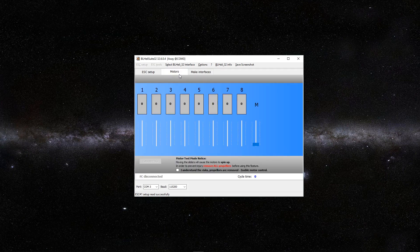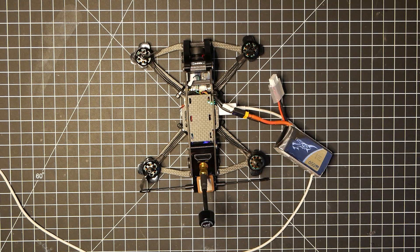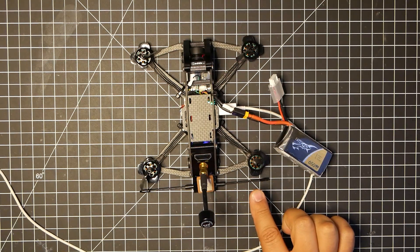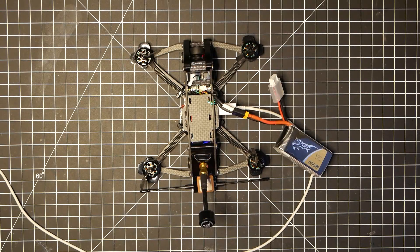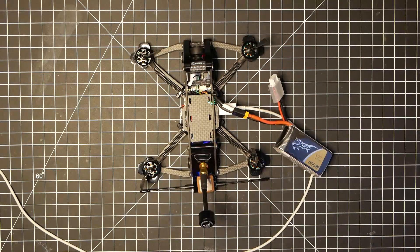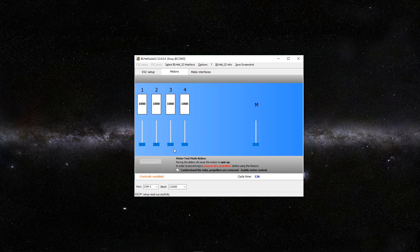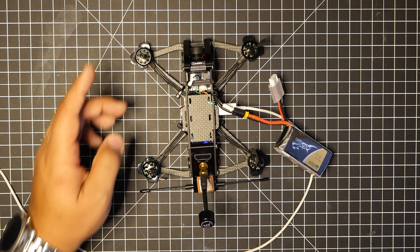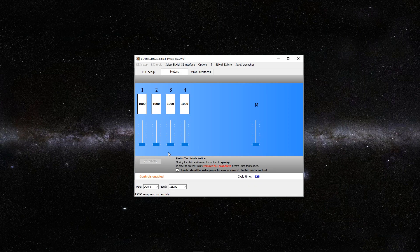So we're going to click over here in Motors. I understand the risk. Motor 1 is actually spinning inward, so it's actually in the wrong direction — motor 1 needs to change. Motor 2 is actually spinning in the direction I want it, so we'll leave that one alone. Motor 3 is actually spinning inward, which I don't want. So motors 1 and 3 so far need to change. Motor 4 is in the right direction. So basically just motors 1 and 3 are moving in the wrong direction.